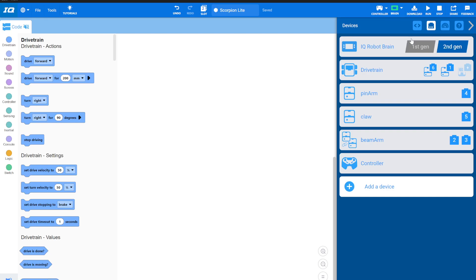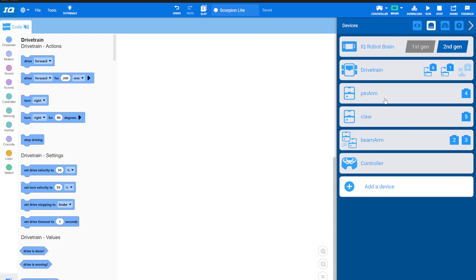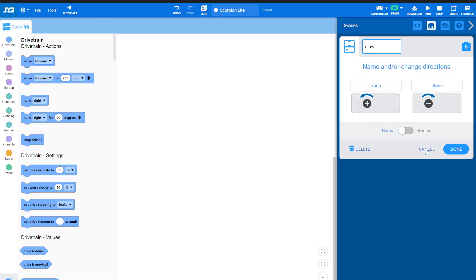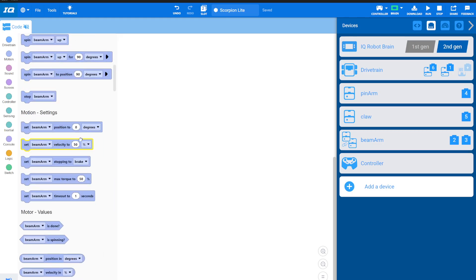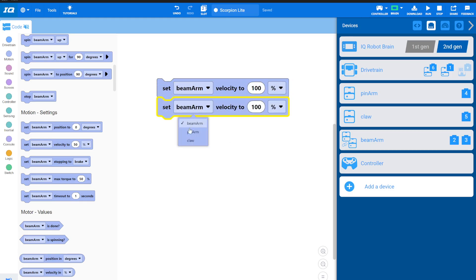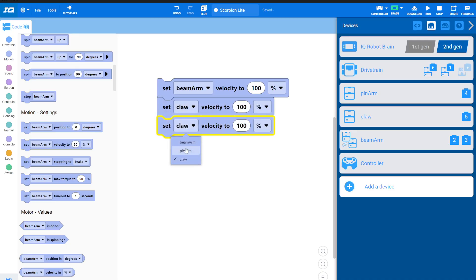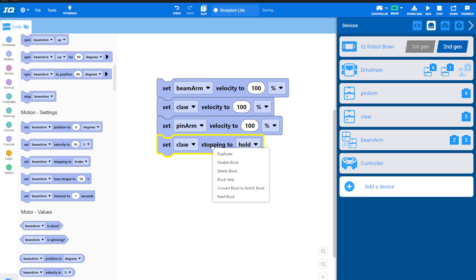Let me show you how to fix both issues. The drivetrain was backwards — just hit the reverse arrow here, and it's fixed. My claw doesn't need to be reversed, but it has two issues: it's moving at less than 100% velocity, and it's not holding position. So I'm going to set the velocity of my beam arm, pin arm, and claw all to 100%. Then I'm going to set all three of their stopping modes to hold.